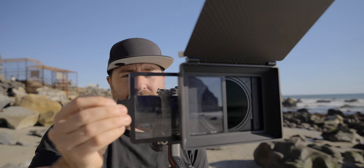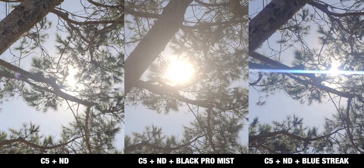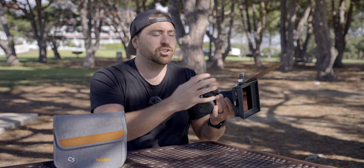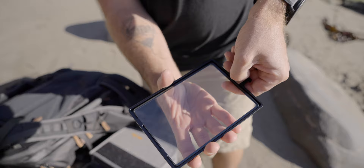If you want to add color effects like a blue streak or a black pro mist, you can combine them with the variable ND in the top tray or use them standalone — they just slip right in like the other filters. The big advantage of a matte box like this is that it's super easy to change your filters in and out. You just pull them out, swap the filter, slip it back in, and never have to worry about screwing them onto the front of your lens. It just makes everything a lot easier when you're out filming.